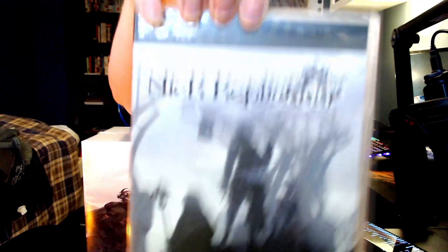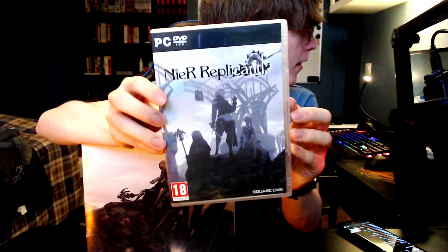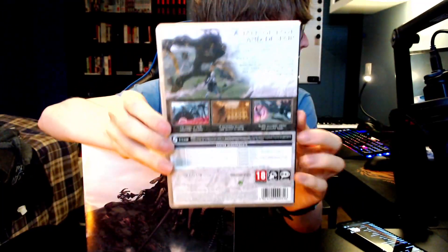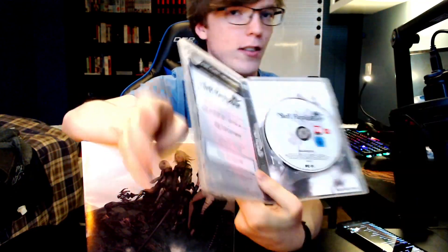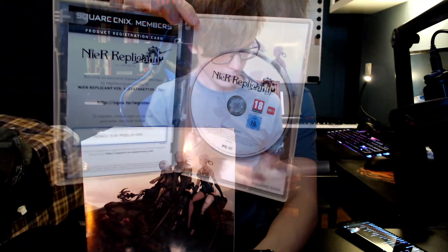We have the collector's edition. I guess I could start by showing just the game itself. The lighting's pretty bad — hold on. Pretty standard, nothing special. On the inside you've got just the game. I could show you the code probably — I'll just register this code by the time I upload this video anyway. So yeah, that's the game.